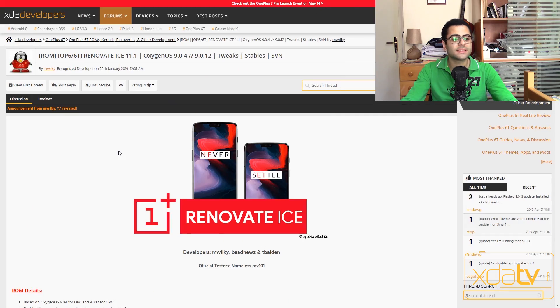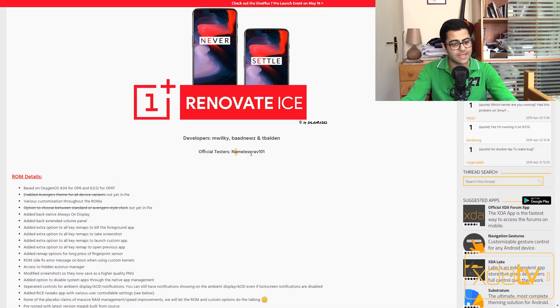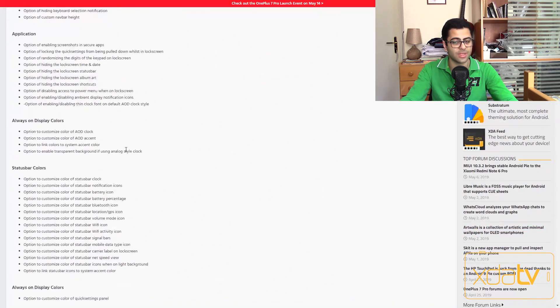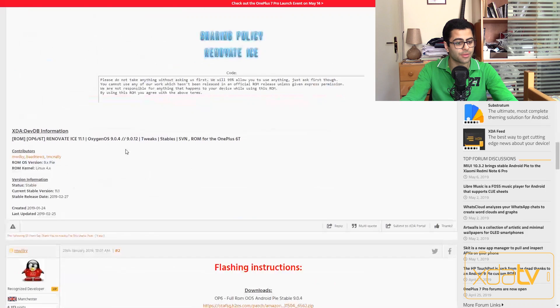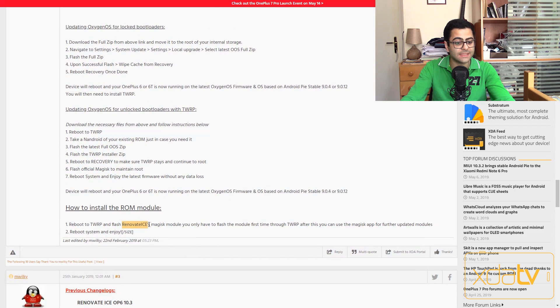So this is Renovate Ice's XDA thread. This is made by the recognized developer M. Wilke, with the help of Bad News, T. Bolden, Nameless, and Rav101. We won't go through the ROM details on the website since we'll cover them in the video itself, but we will go through the flashing instructions. You basically need to flash the latest full OxygenOS zip file from TWRP and then keep TWRP installed so you can flash Magisk to maintain root, and then flash Renovate Ice's Magisk module from within TWRP itself.